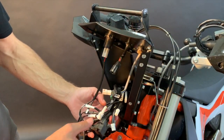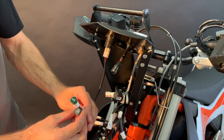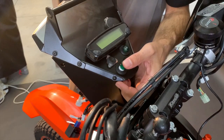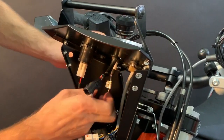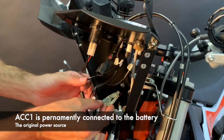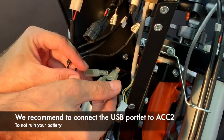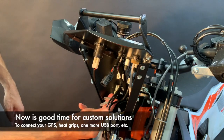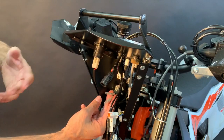Now it looks a little scary to connect everything back together but it's not — all connectors are unique so you can't mix them up. Start with the controls: pull them out, push through the grommet while supporting it from the bottom, and connect from the bottom. These are the power sources — ACC1 is connected directly to the battery, ACC2 is connected to the ignition key and only works when the key is on. Now is also a good time to add any customizations like an extra USB port or heated grips.